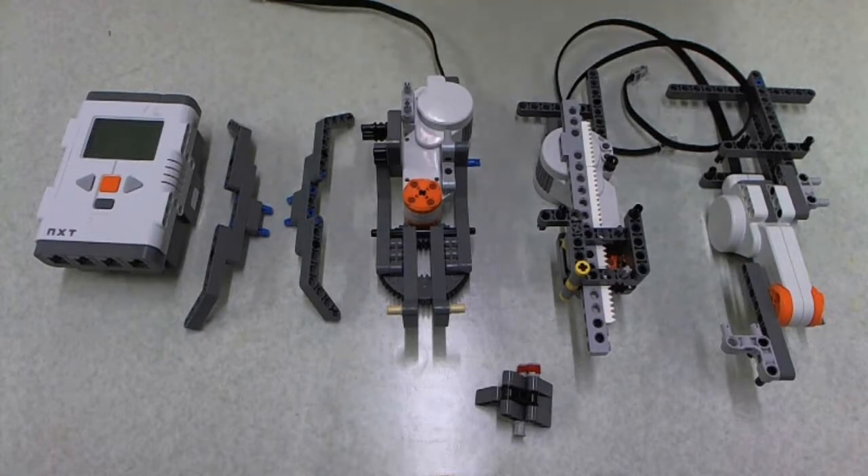Hi again guys, this is the third video in the Lego tutorials. In front of you you see all the parts you need to build a robot to do basically what you guys are going to do in your assignment. As I said in my earlier videos, we need to build modularly — it's the best way to do it. As you can see in front of you, these are all the different modules needed to build a robot.